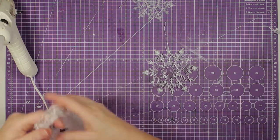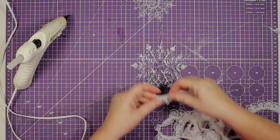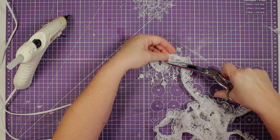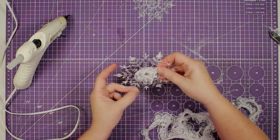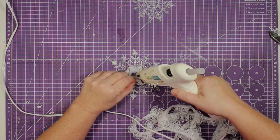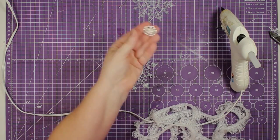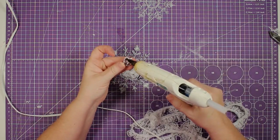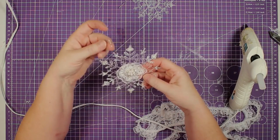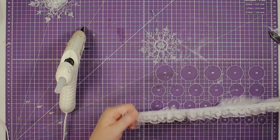Now we're going to do the medium-sized snowflake the same way. I put some hot glue right around that circle in the middle, then put my lace around it, making sure I crimp it up to fit into a circle. We'll trim it up and then put a little more hot glue to seal it. For this one we're going to use that pearl and silver piece from Totally Dazzled — these are so gorgeous and it just makes this snowflake pop. There's our second one.